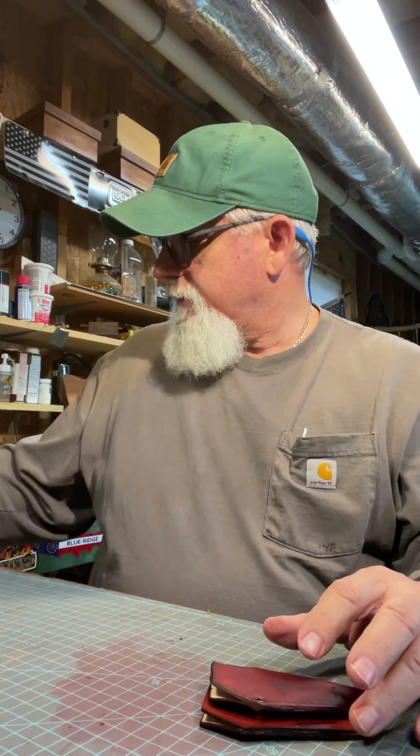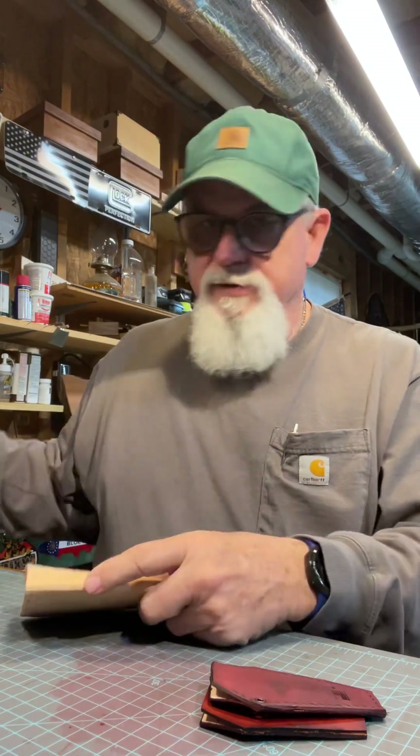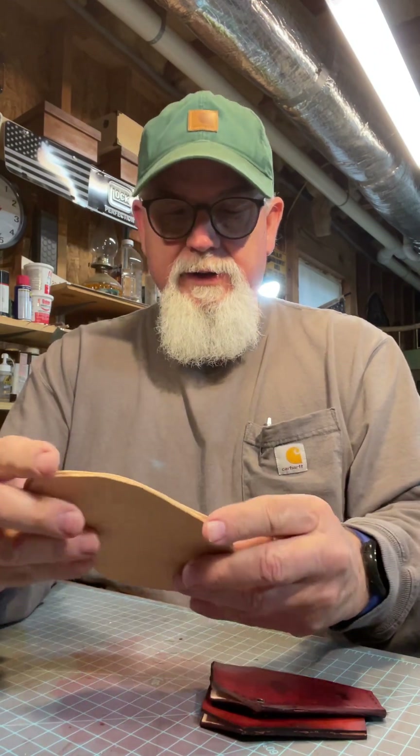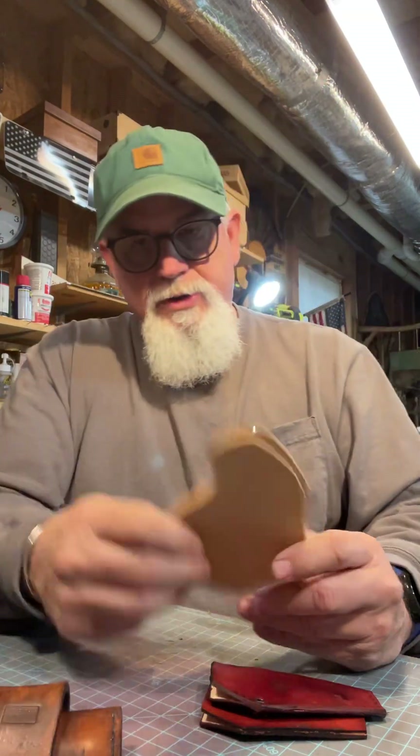I've also got a couple of these cut out. Making this one for a friend's friends, so I've got to get down and make some stuff. I've also got another one of these pancake sheaths cut out — I just haven't punched the bell holes in them yet. I've got some projects going.